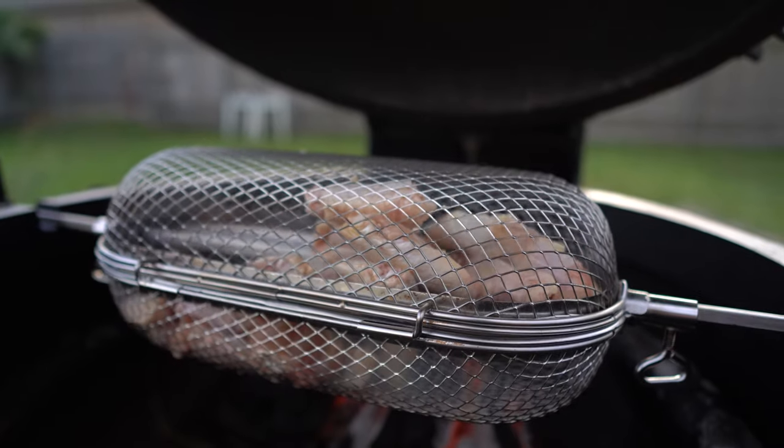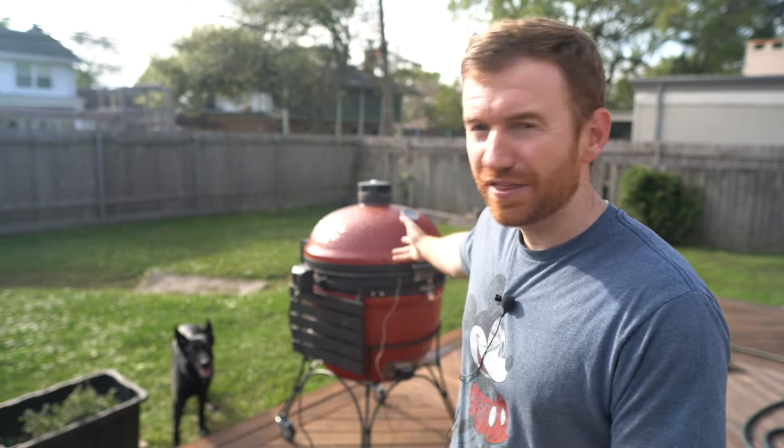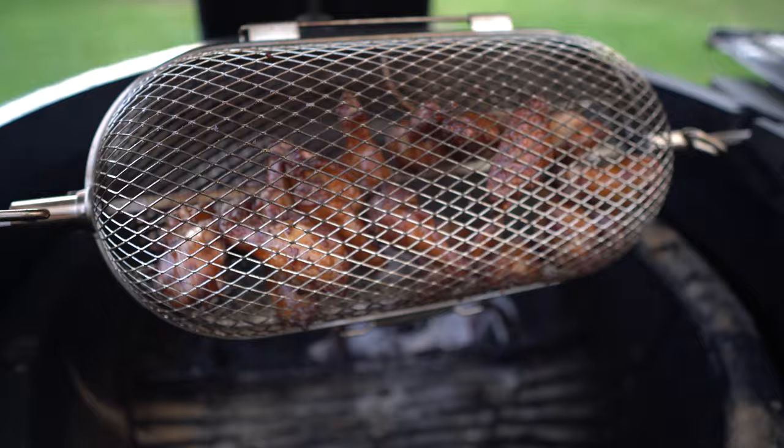Hey guys, welcome to the channel. Today, as we're practicing our social distancing, we're going to be making some chicken wings on the Kamado Joe Big Joe, using the Joe Tisserie and the Napoleon Grill Basket. This is like the total Kamado Joe fanboy video. I'll put links in the description to all that stuff below. Hopefully you are out there looking out for each other and still grilling some really good food.